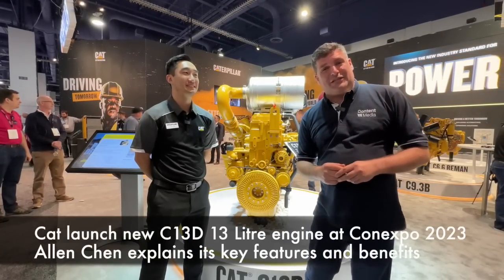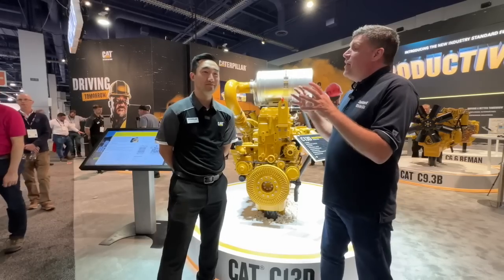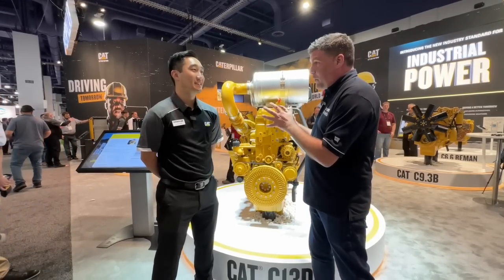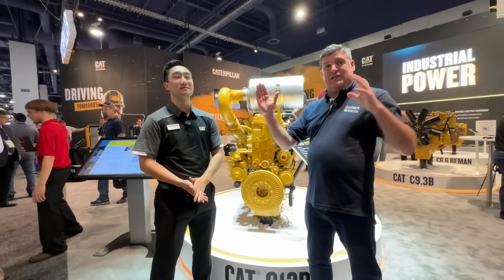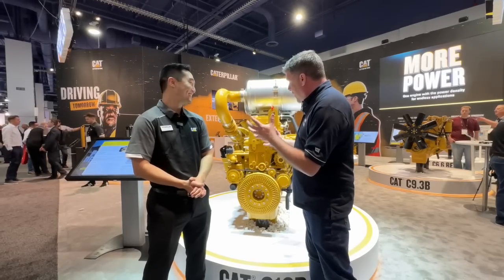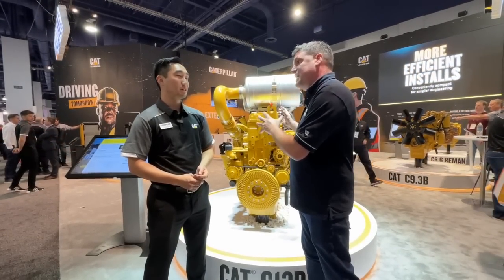Hi, I'm Peter Haddock and I'm on the Caterpillar stand at ConExpo with Alan, who's the expert for this brand new product, the Cat 13D. This engine is launched here at ConExpo. There's been a lot of work going into this. Taking some 18-liter engines down — this 13D can do the same work. Talk to me about the three components that we've got here and why they are integral into the way we've designed this engine.